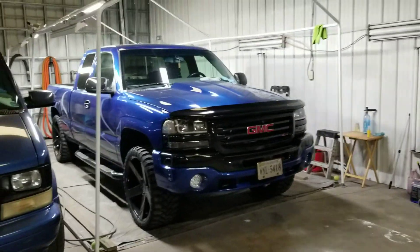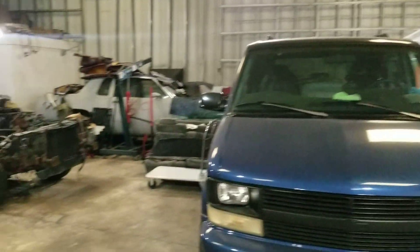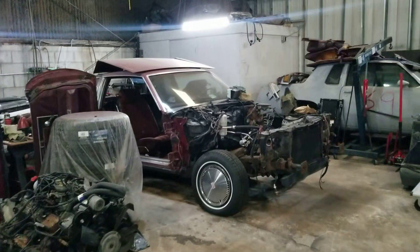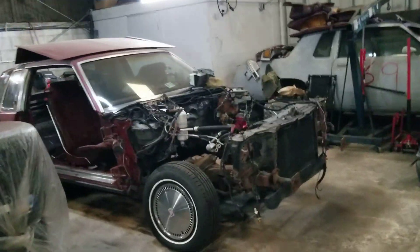Yo, what's up y'all? CJ here at the shop. It's a rainy day, getting some work done. Fooling around with these cutlasses today. This is an update on this one here, the red 83 cutlass.